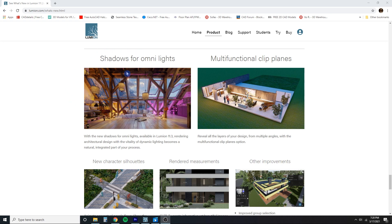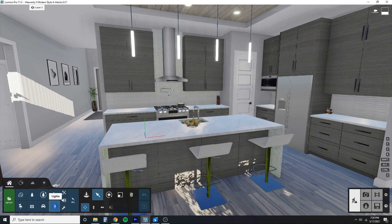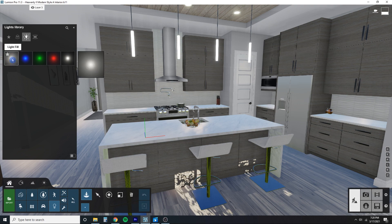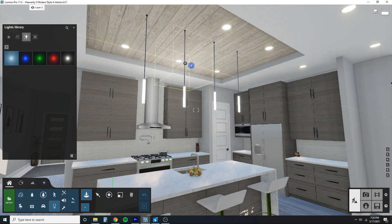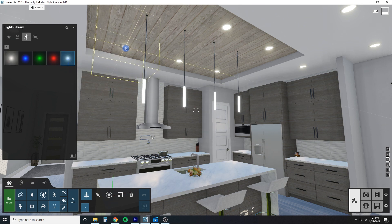The first feature we're going to go over is the shadows for Omni lights. I'm going to get into Lumion 11.3 — I have it downloaded — and let's pop in a light. I'll go to Place and go to the Omni lights. The light fill has not changed; it works the way it has before, just filling in the area with light and not casting any shadows. That's how Lumion has been for a while with both light fills and Omni lights. Now, however, when we go to Omni light we can start seeing a difference.